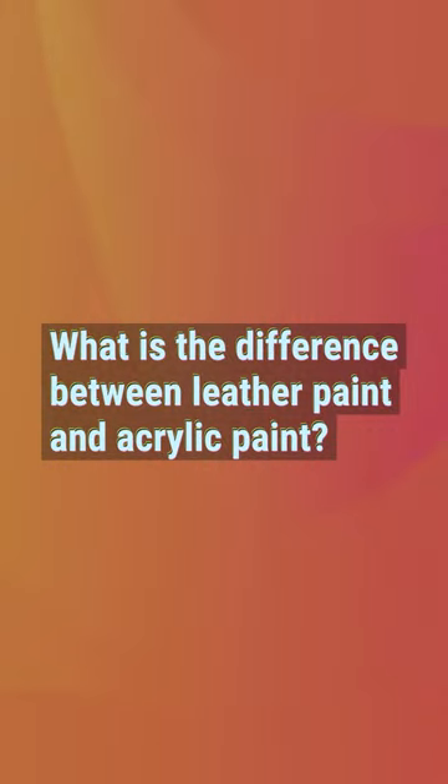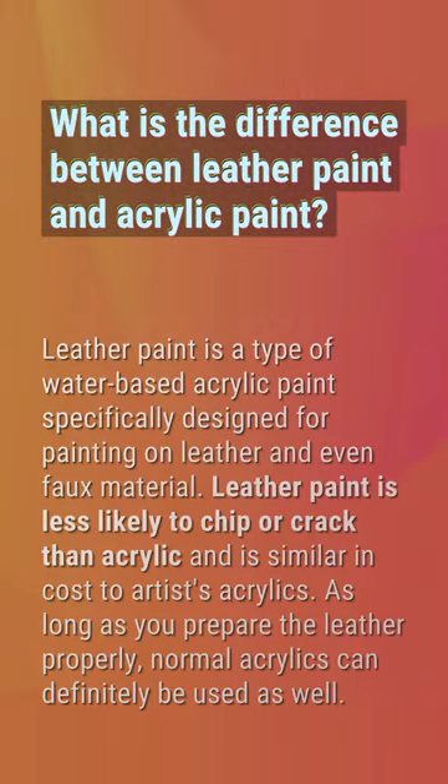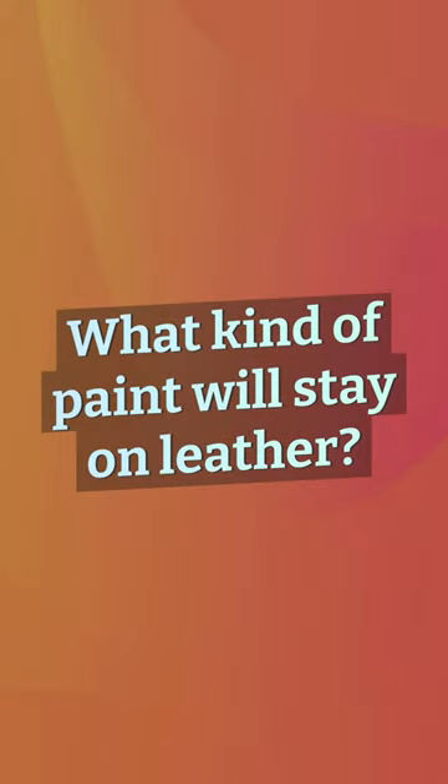What is the difference between leather paint and acrylic paint? Leather paint is a type of water-based acrylic paint specifically designed for painting on leather and even faux leather. It is less likely to chip or crack than standard acrylic and is similar in cost to artists' acrylics. As long as you prepare the leather properly, normal acrylics can definitely be used as well.